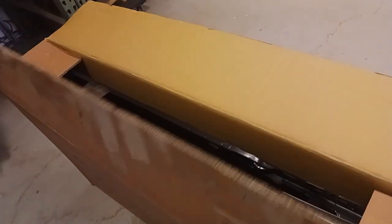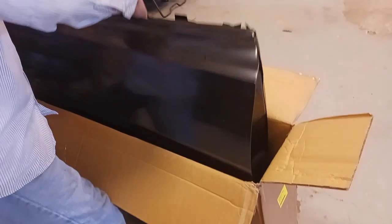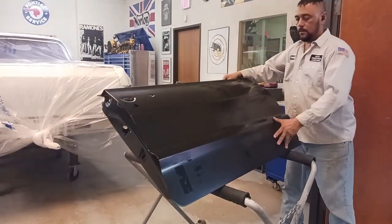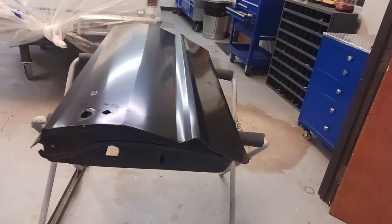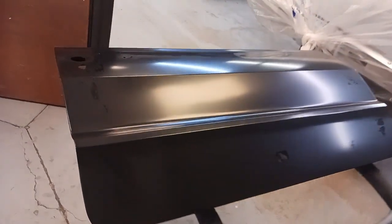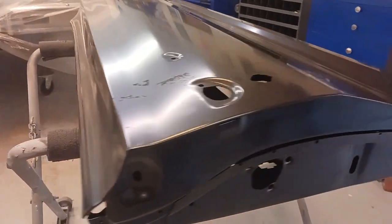I get a lot of questions about who has the best replacement body panels. I would say no one 100% of the time. But these doors came from Classic Industries — not a paid promotion or anything. They usually are just pretty consistent with good quality. I'll just leave it at that.